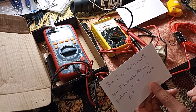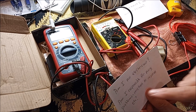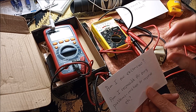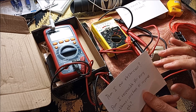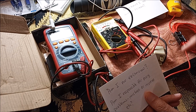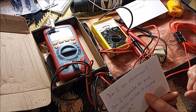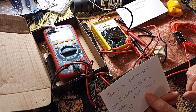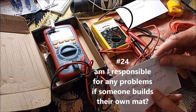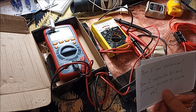Two questions: Am I an electrician? No. Do not take my advice — this is what I did, and you can use this information to help you do research and make up your own mind. Am I responsible for any problems, mishaps, or injuries? No. This is for information purposes only.